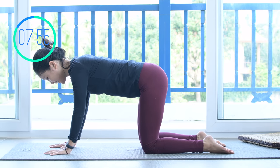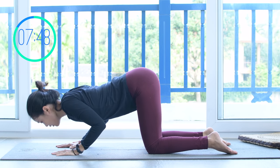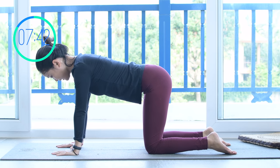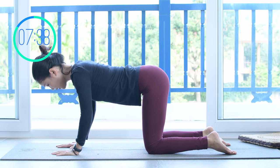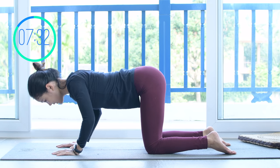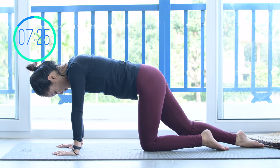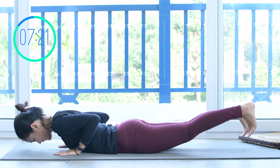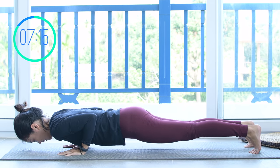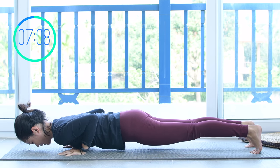Now start to bend your elbows and bring your torso up and down without moving your hips and knees. Keep breathing and engage your core as much as possible. Feel your shoulders and your whole arms working. Pull the belly button in, inhale down, exhale, lead up, and down. Slowly with your own breath. Hold it here for 5, 4, 3, 2, 1 and a half. And slowly with your own breath. Hold it here again for 5, 4, 3, 2, 1 and a half. And slowly bring your whole body down, shake your hips.